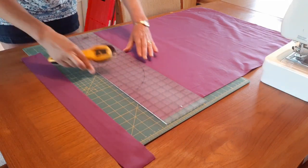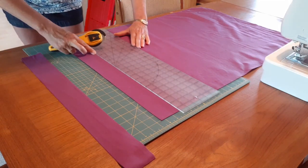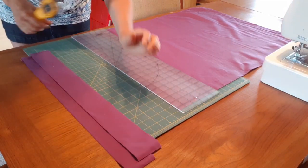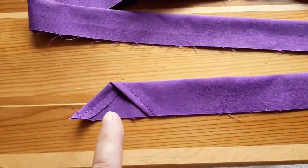For binding the quilt I cut six two and a half inch width of fabric strips, sewed them together end to end into one long strip, and then pressed these in half lengthwise, leaving an angled finished edge on one end.